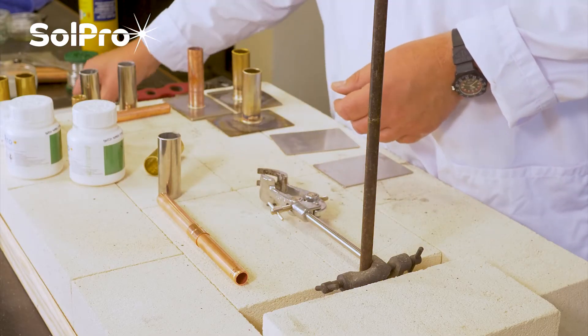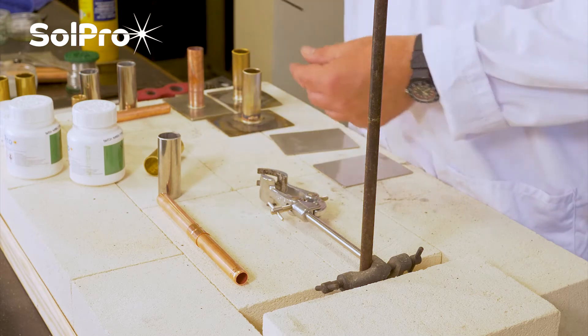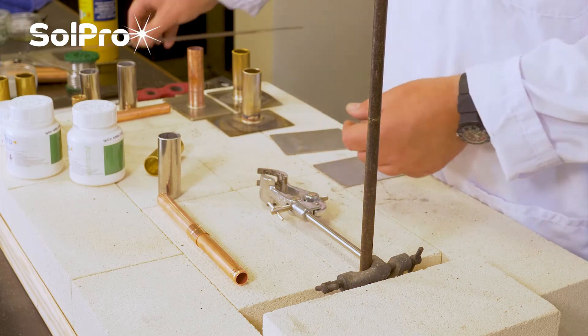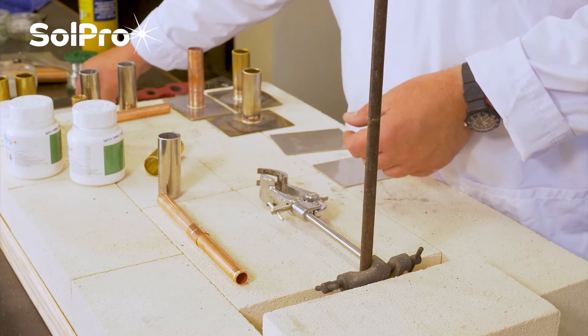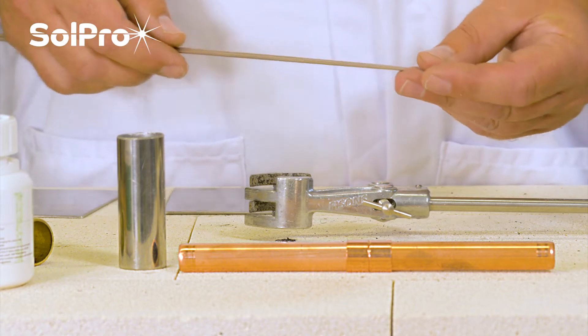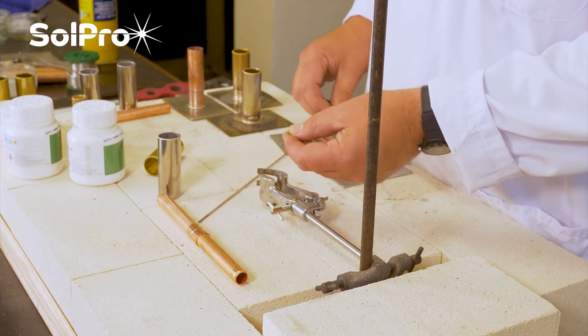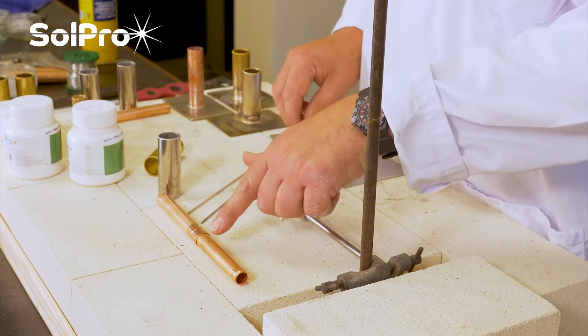The other method is using brazing alloys, which is what we're specializing on today. We've got two variations of brazing alloy. One is a FozBraze 5, which is a copper phosphorus self-fluxing brazing rod, and is used for joining copper to copper.